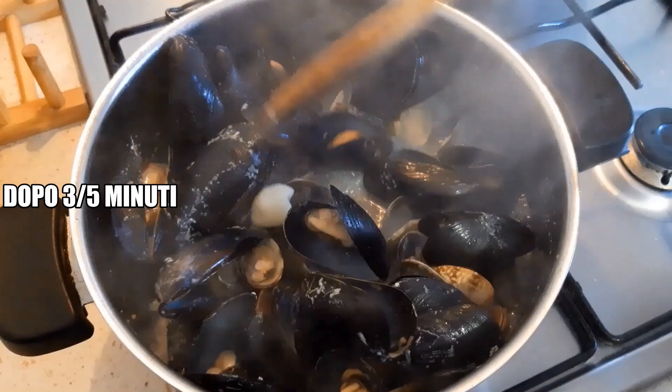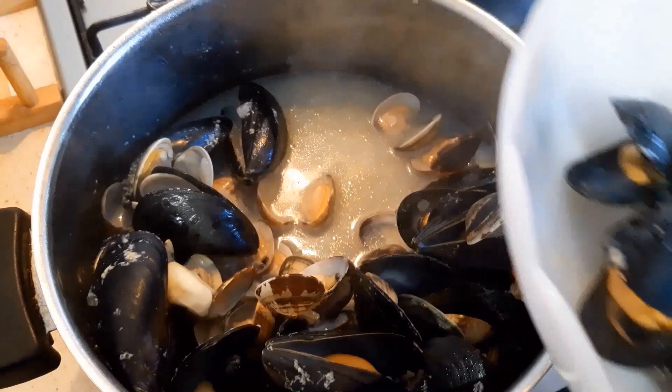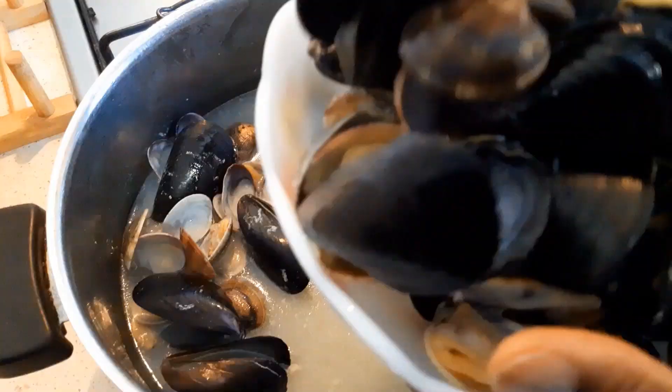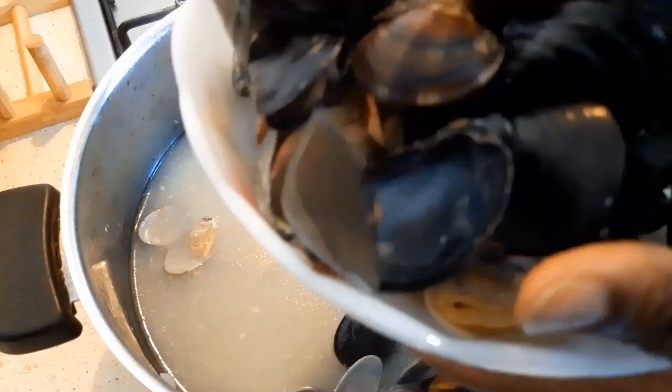Now it's done. Get all the gas out. I'm going to take them out from the water. You can see we have a lot of water inside. If you notice, I didn't add water because seafood is watery. If you are preparing it, don't add any water — if you add water it will contaminate the taste.